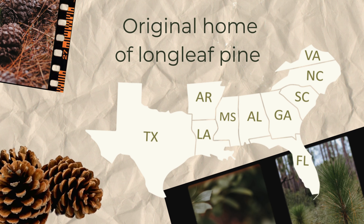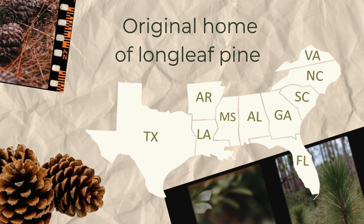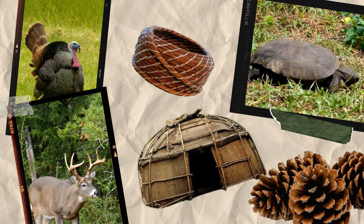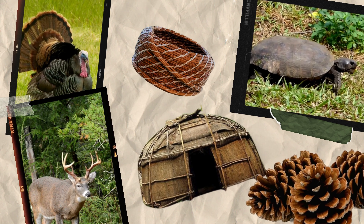Longleaf pine forests once covered vast areas of the southeastern United States, stretching from Virginia to Texas. These forests weren't just a collection of trees but a complex ecosystem that has been integral to Native American communities for thousands of years.